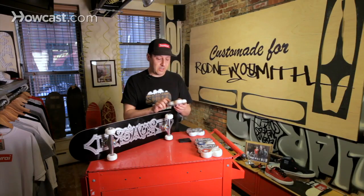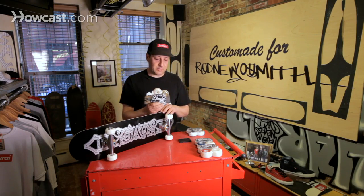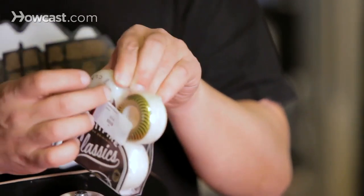The 50 millimeter is one of the smallest sizes that most shops will carry — I've seen these go down to 46. When you get down to that size, you're basically looking at a bearing cover. The bearing goes right in here, and you can imagine if this were to get smaller, it would just be like a bearing cover.